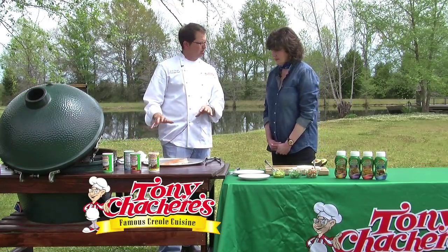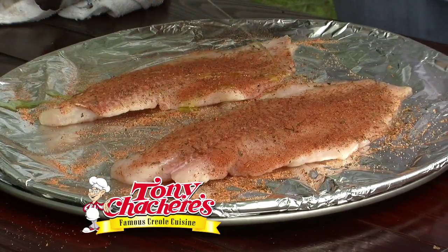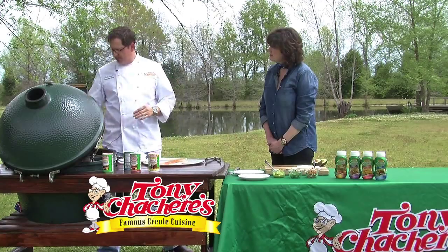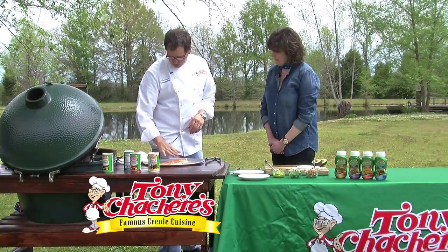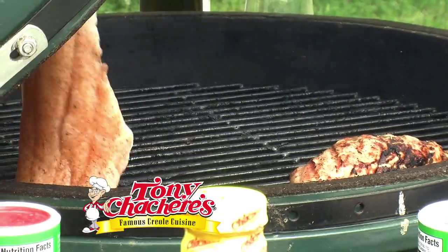I'm going just straight on the grill with it. I'm going to hit a little bit of olive oil on there. If you're not too comfortable with grilling fish outside on the grill, you can put down a piece of foil, or use another pan to stop it from sticking. But today I'm going to be brave and do it without — we're going straight on there.